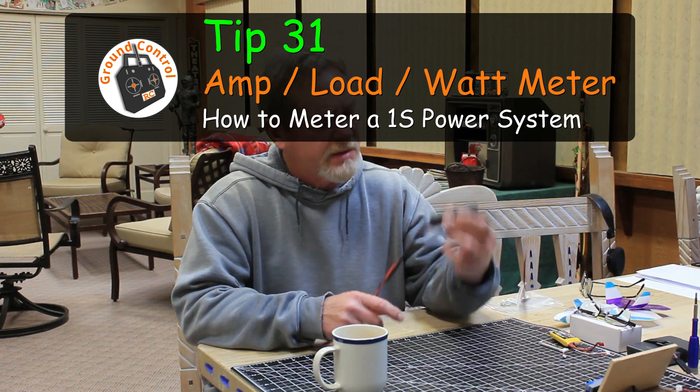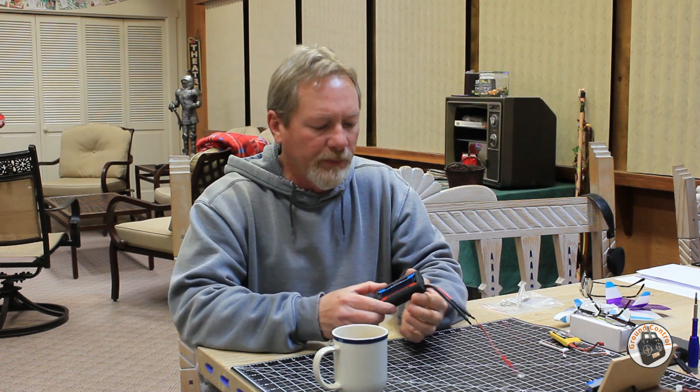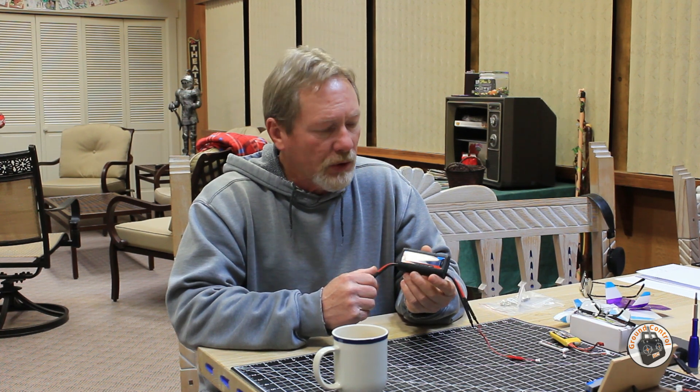Welcome to Ground Control. In this tip I will show you how I got this load meter working on a 1S power setup. There will be a link to the power meter — load meter, watt meter, whatever nomenclature you want to use — in the show notes. I've had this for a couple of years now and it has served me well. I have not burned up any motors, any speed controllers, and I haven't popped any batteries because of the information this unit has given me. I've made sure that all my power components were within the limits, so it seems to be fairly accurate.